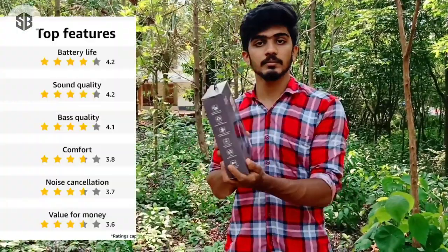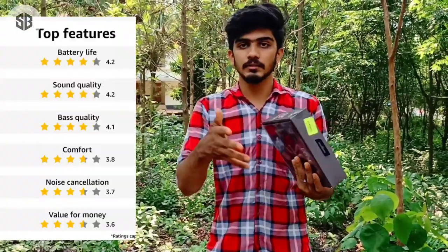Hi guys, welcome back to the video. This is an unboxing video for a headset called Boat Rockers 450. I'll show you all the features in this unboxing video.